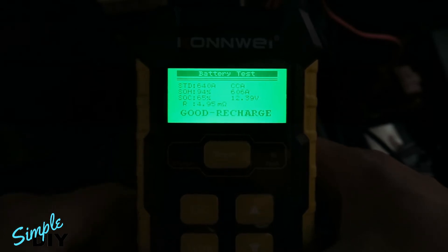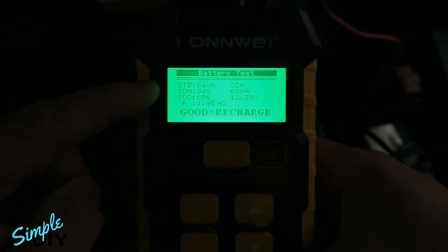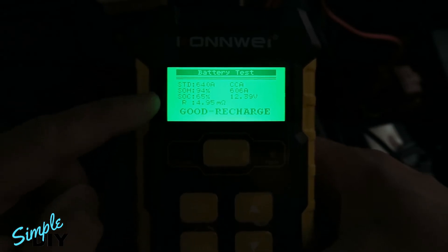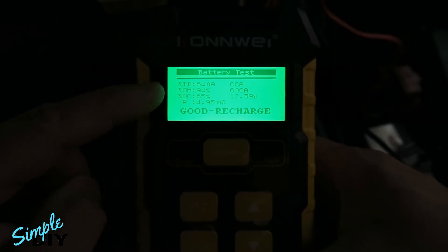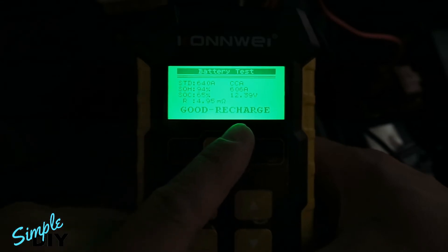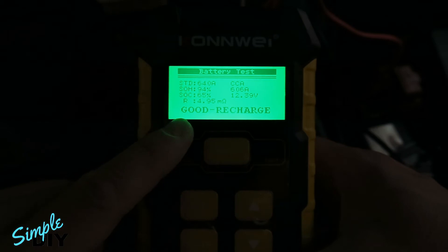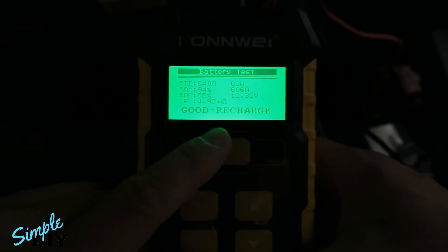Now it's testing the battery. You want to pay attention to the SOH and SOC numbers. SOH is the state of health of the battery, SOC is the state of charge. The health of this battery is 94% and the charge is 65%. On the right it'll tell you the measured voltage — right now it's 12.39 volts. At the very bottom it'll tell you if the battery is good or bad, or if it needs recharging.